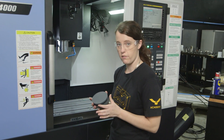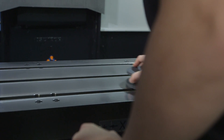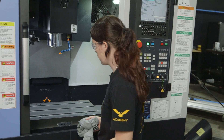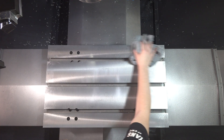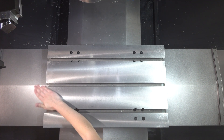Next we're gonna switch to the fine side. Then we just want to wipe down the table again, make sure it's free of any dust left over from stoning. I'm just gonna clean this off. Perfect.